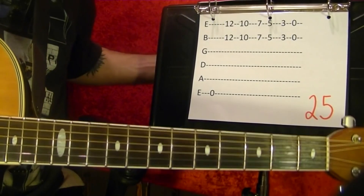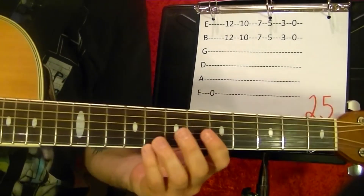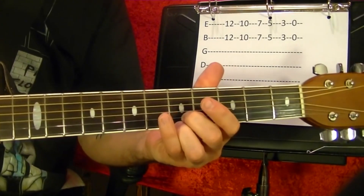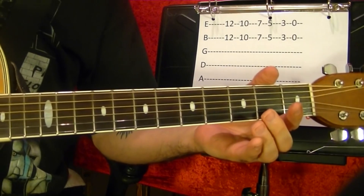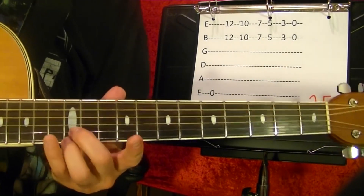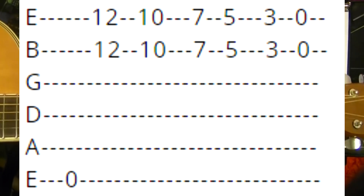Last one, number twenty-five. Top string open, bottom two strings twelfth fret.